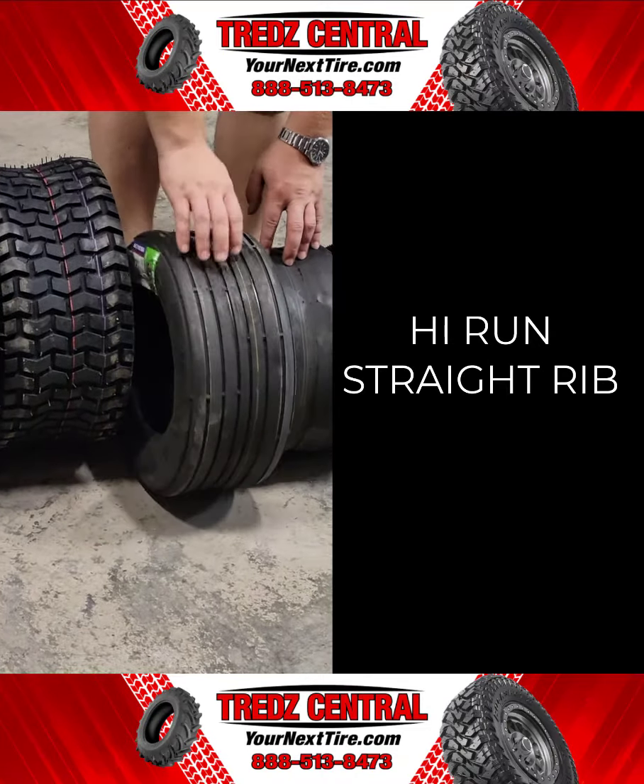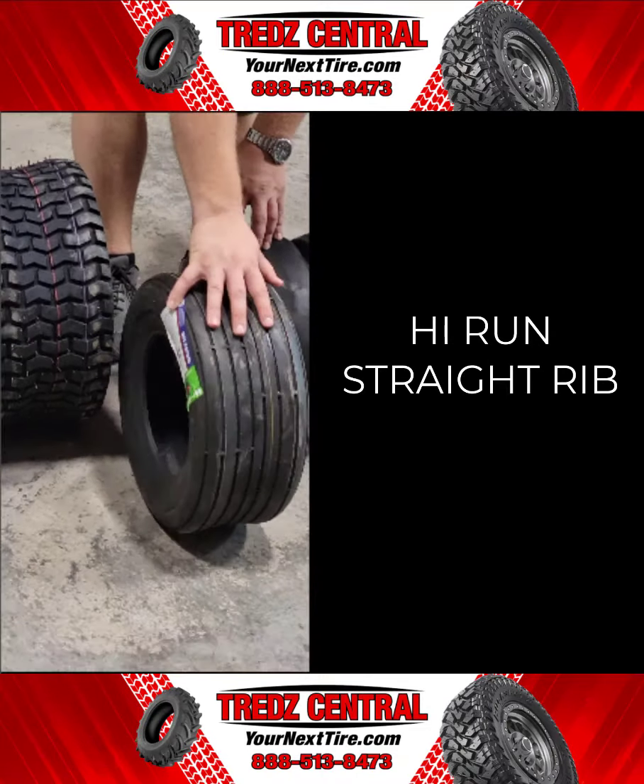The High Run Straight Rib tire is a grooved tire for excellent traction and durability, designed for a wide range of applications including rotary cutters. The circumferential ribs offer broad shoulder-enhanced operation in wide conditions, and the low impact design minimizes turf damage. Essentially, these are designed with tread grooves that channel most moisture away from the contact patch and provide slight lateral traction, which can be helpful when traversing mild inclines.